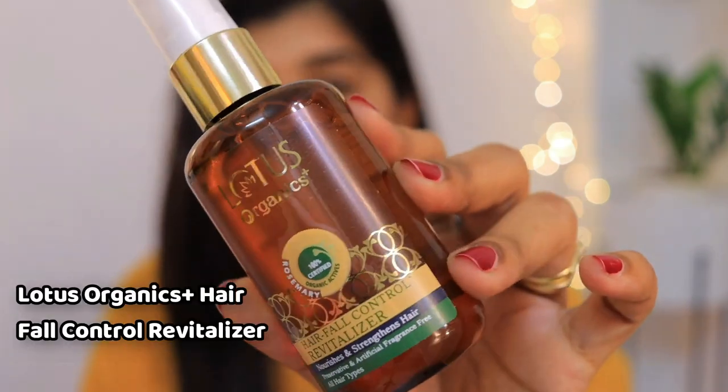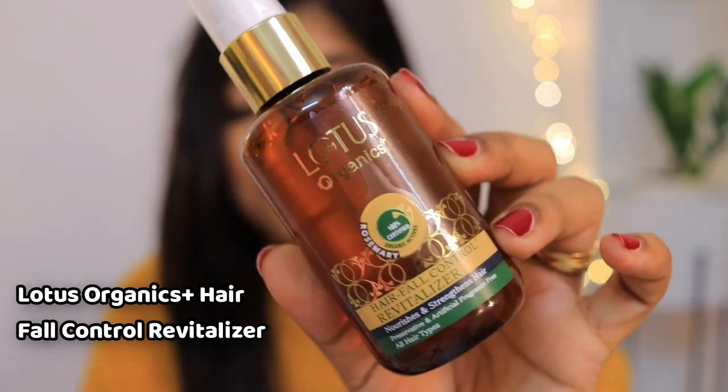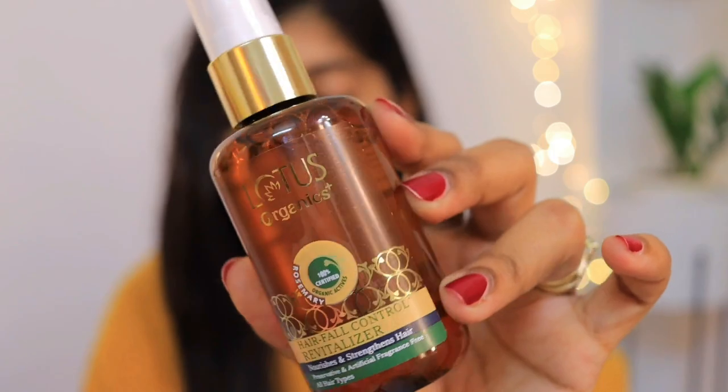The next product is the Lotus Organics Plus hair fall control revitalizer. Its main ingredients are rosemary oil and red onion extract. The non-greasy, sulfate-free formulation helps control hair fall, stimulates thickness of your tresses, and adds nice volume and bounce to your hair. It restores moisture, provides deep nourishment, and prevents dryness and hair breakages.